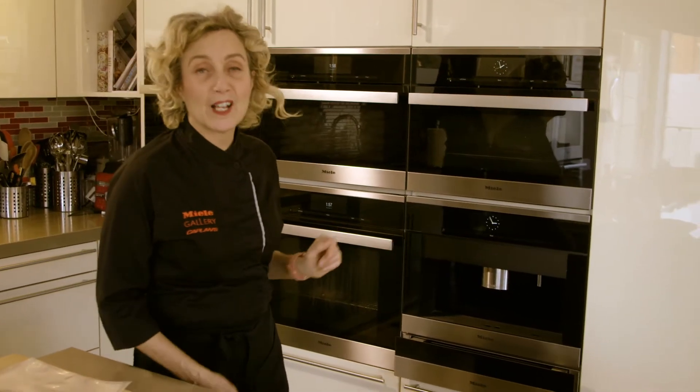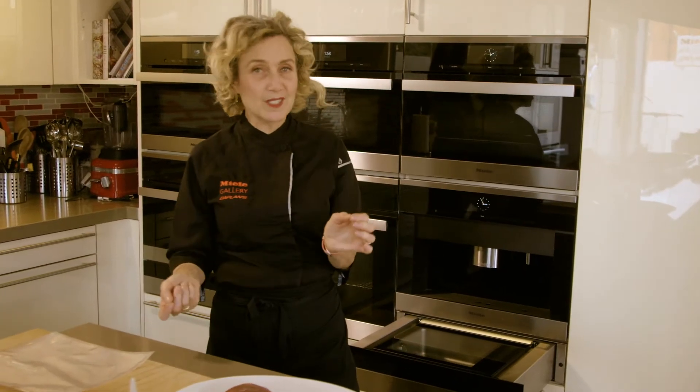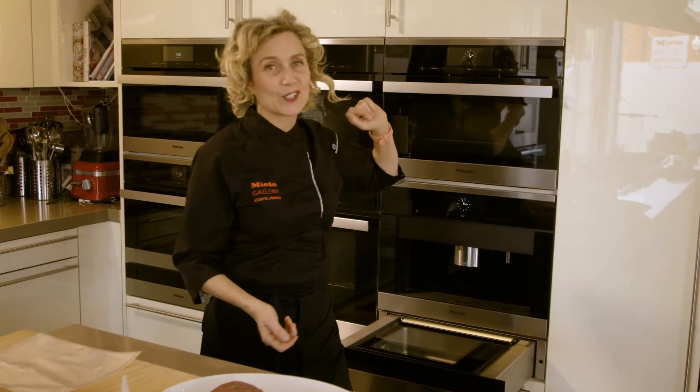We now have the Miele vacuum sealing drawer, which makes it even easier to seamlessly go from vacuum sealing our food to putting it in the oven and setting the controls.